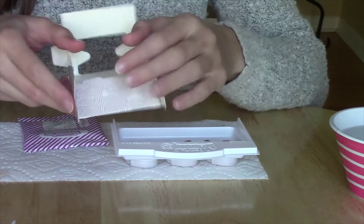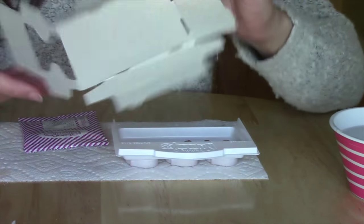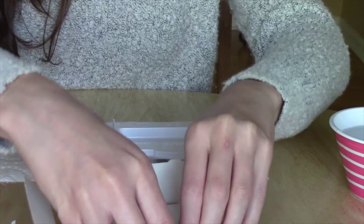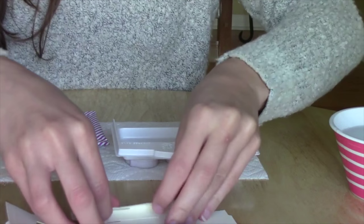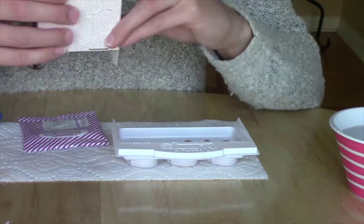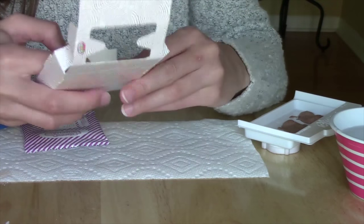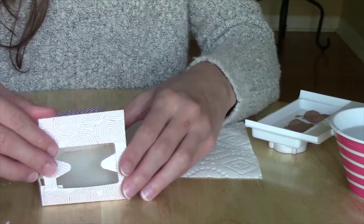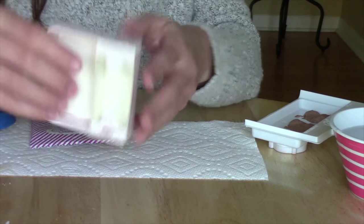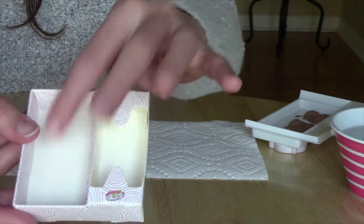Now it says to assemble this mini cardboard box to serve it in. I'm not sure how to do that — I'll just fold it along the lines and see where it goes. I think I did it. It folded up pretty well, so I guess you put the pretzels in this part and the cheese over here.